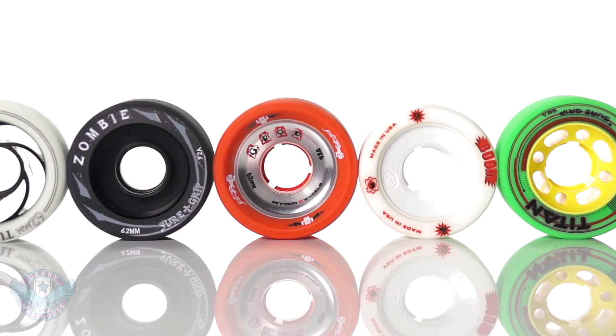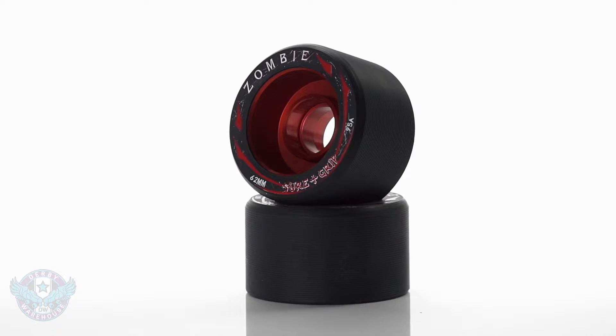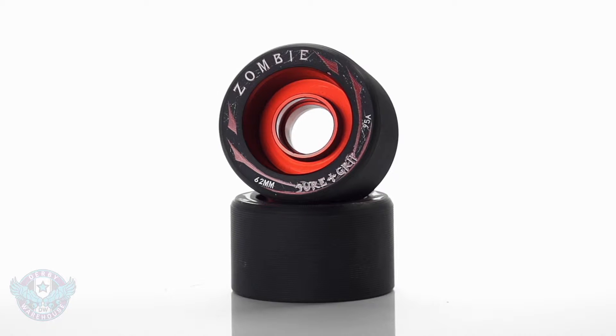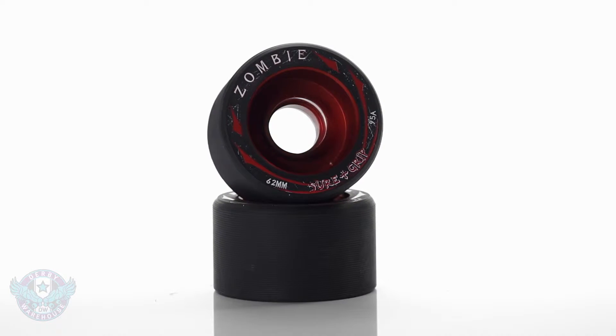The first thing we're going to look at with hubs is the material that they're made of. These aluminum or alloy hubs are going to offer superior roll and power transfer, which translates into less wasted energy for the skater and more powerful strides.